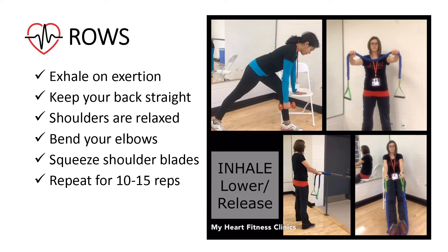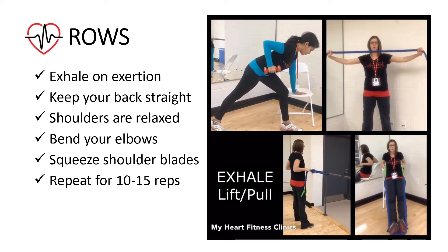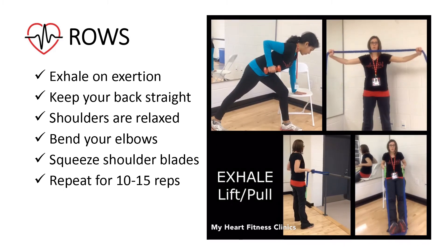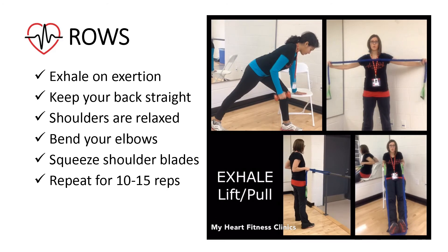Exhale or blow out on exertion when you lift the dumbbell weight or pull the tubing towards you. Keep your back straight and shoulders relaxed. Bend your elbows and squeeze your shoulder blades together as you pull. Slowly release your arms back to the starting position. Repeat for 10-15 repetitions.